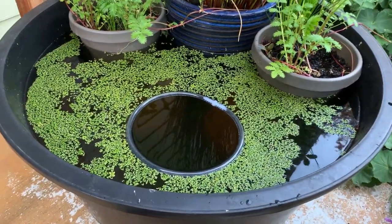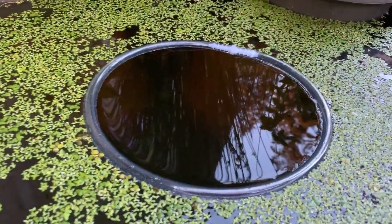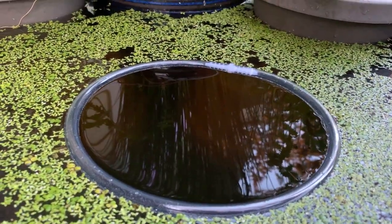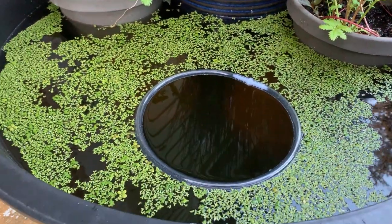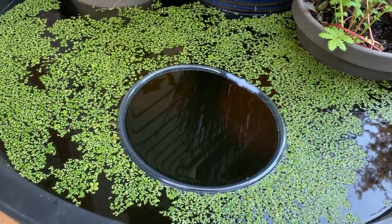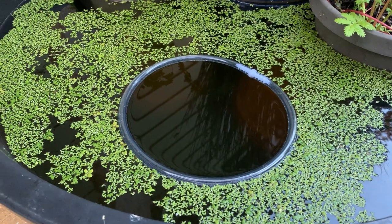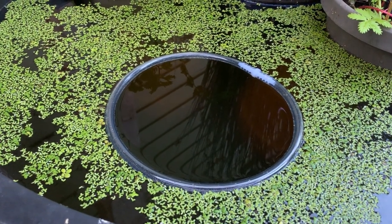This is what the floating plant separator looks like in the pond. When I first put it in, I placed it over the duckweed and then used a fish net to scoop the duckweed out from the inside of the separator, and it worked great. Let's go ahead and throw some fish flakes in there and see if we can coax some of the white cloud minnows up to get some dinner.